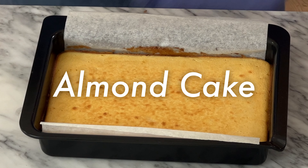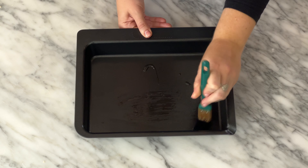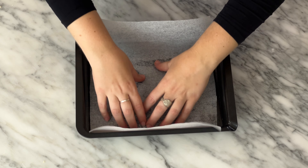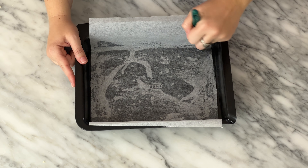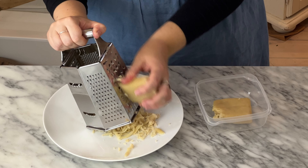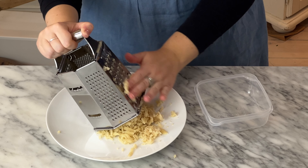Almond cake: oil a 19 by 26 centimeter pan. You could also use a 23 centimeter round pan. Line the pan with parchment and then oil again. I don't have spray fat, so I just brush a neutral oil on. Grate 300 grams of almond paste. This step isn't necessary if you're using a stand mixer, but if you're mixing by hand like me, don't skip this step.